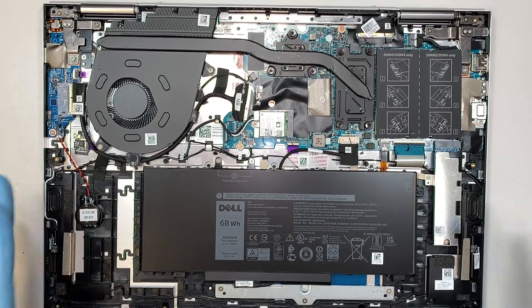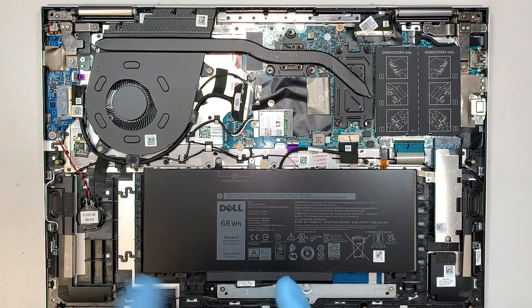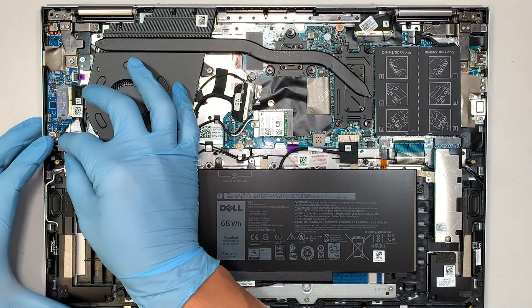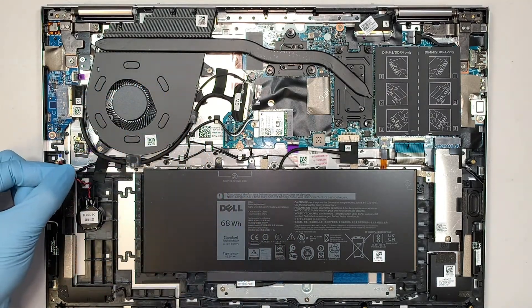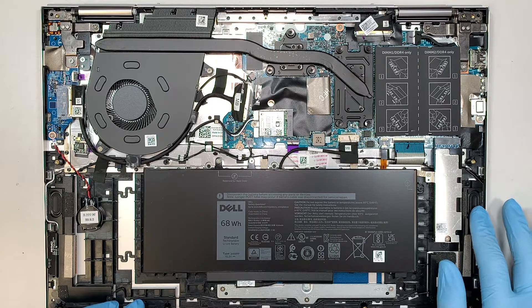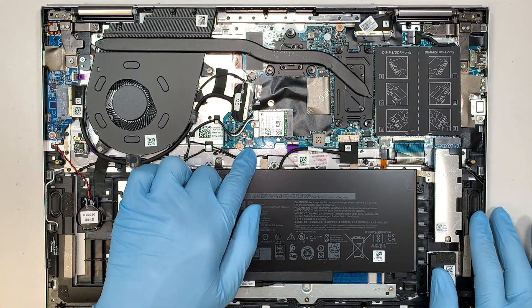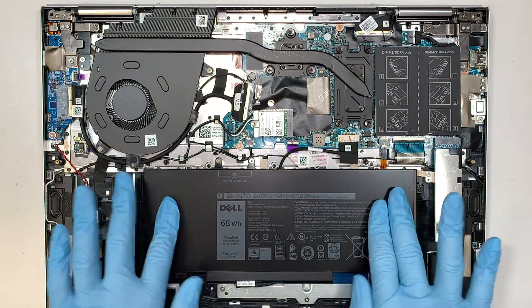Let's identify all the components before we move forward with anything. As you can see, this is your CMOS battery. If you want to disconnect it, simply slide down the connector to disconnect the CMOS battery. Here are your left and right speakers, and the speaker is connected to this cable right here. And this is your battery.